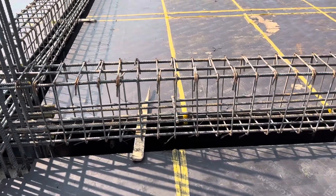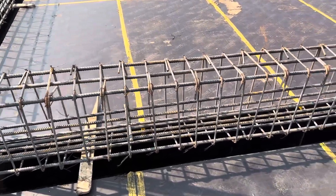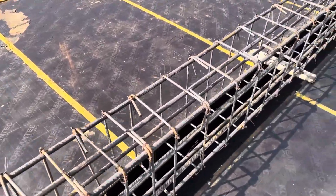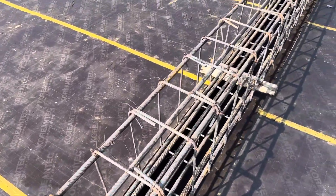This is a short video to guide you for steel reinforcement details. Thanks for watching — see you in the next video, goodbye.